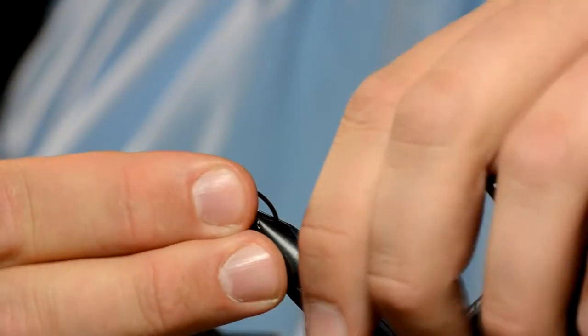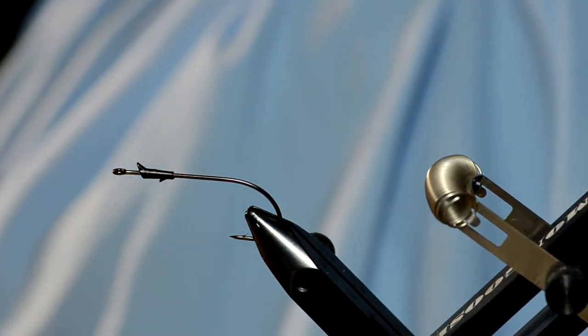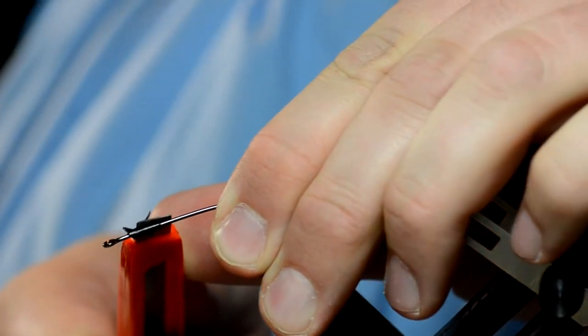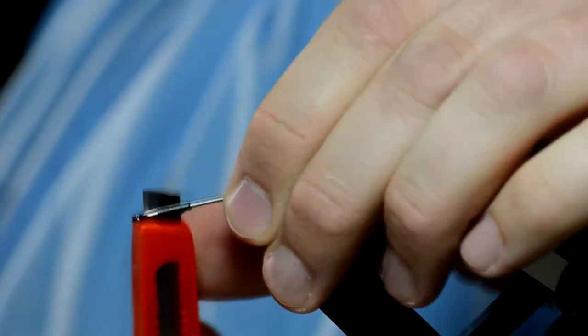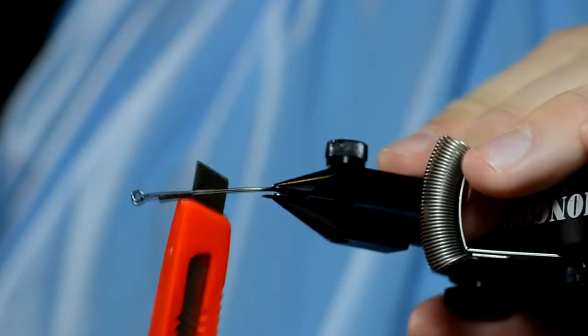We're using the Laser Trocar size 1-0 finesse worm hook. They come with a barb so that your plastic worm doesn't come off, but we're not fishing with worms. They're just made out of plastic — you can cut them right off. I don't recommend using one of these knives though. They suck.